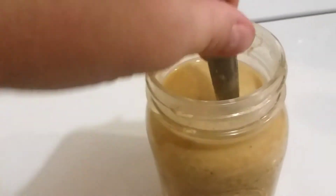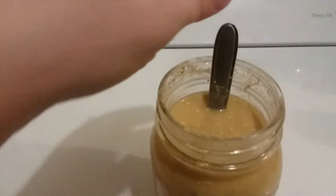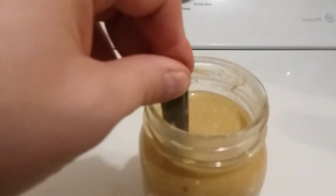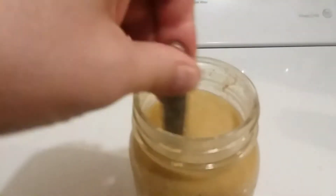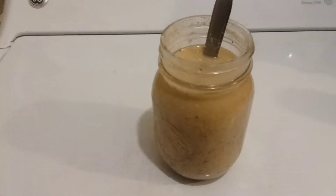I know that they say it can take four to seven days to finish a ferment starter, but I think this is actually pretty close to being done today. So tomorrow, on day four, I'm going to go ahead and wait today, and I'm going to stir it a few times again today.